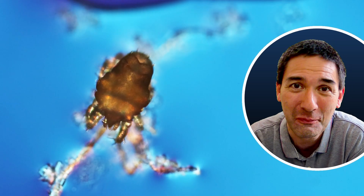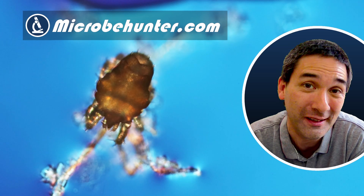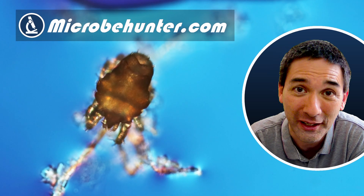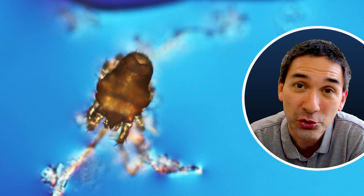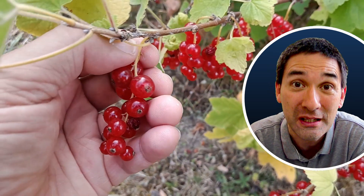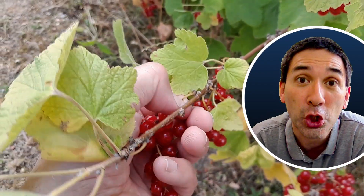Well, hello and welcome — Microbe Hunter here. Yeah, a little bit of a disgusting thought, but let me tell you the story right from the beginning. Those mites are so small that they're almost impossible to see, but they're living on those so-called red currant berries.